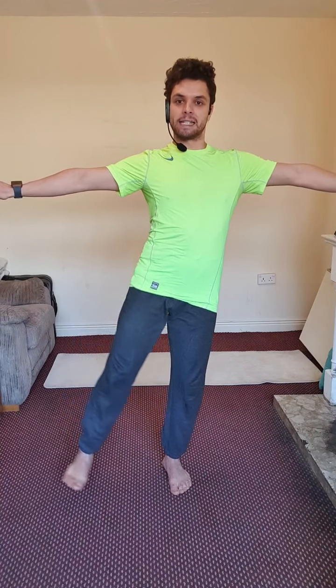Inhale, exhale — two, three, four, five, six, seven, eight. Look at something on the wall that's not moving — nine. Ten. Now change to the other side — ten, nine, raise your knee at hip level — eight, seven, six, five, four, three, two, last one — one. Fantastic, let's do the other direction.